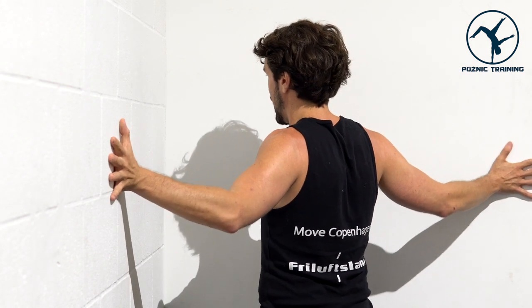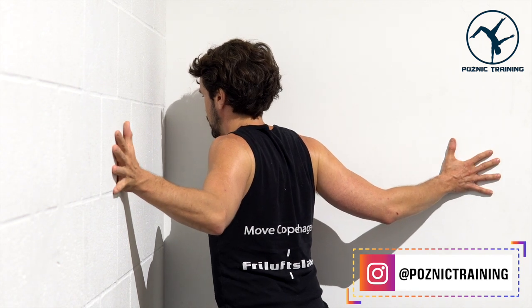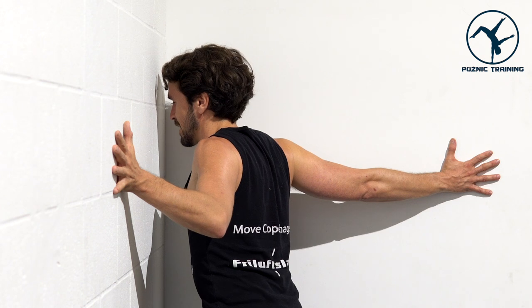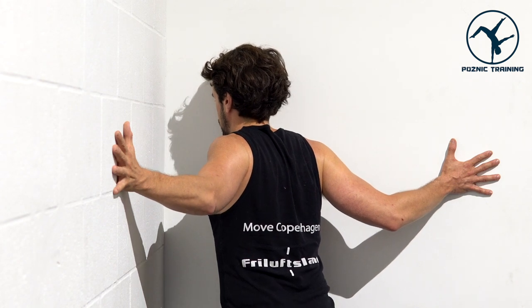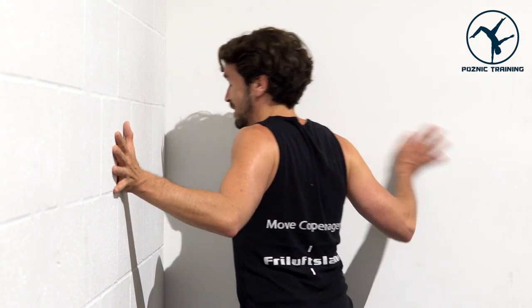If you'd like a little more intense stretch on either side, you can bring those hands just a tiny bit closer to you. Gently relax into that stretch, then exhale and move to one side to intensify the stretch on the right. Relax into that stretch, inhale to center, and exhale to the other side. You can repeat one side and then the other as many times as you'd like.